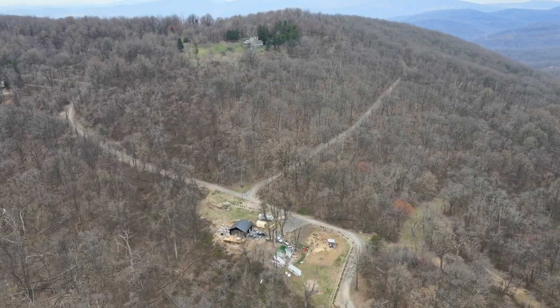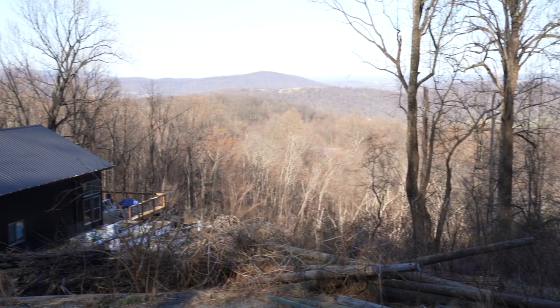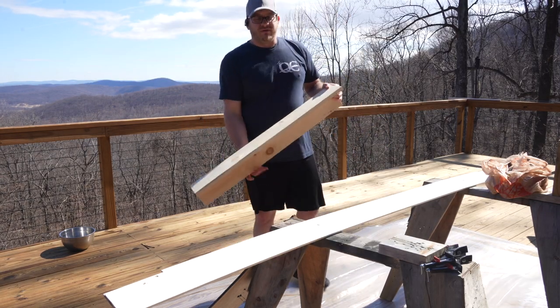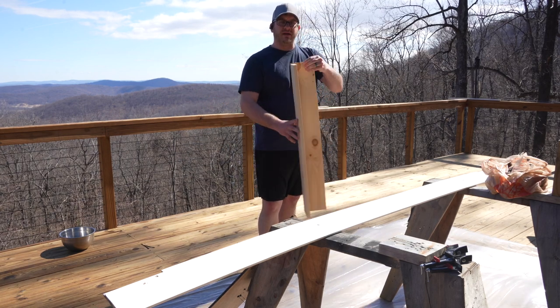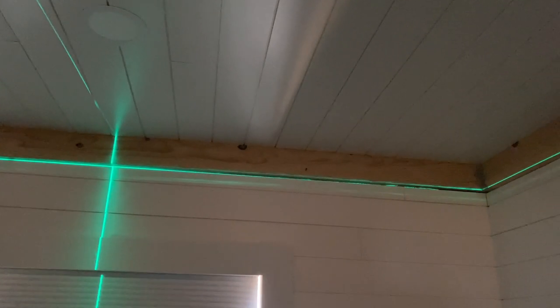This week we are working on putting some fake beams inside of our master bedroom. I just got back from a very expensive run to Home Depot. I've got this kind of sample trim piece and we're going to do a faux beam around the upper perimeter of the master bedroom.